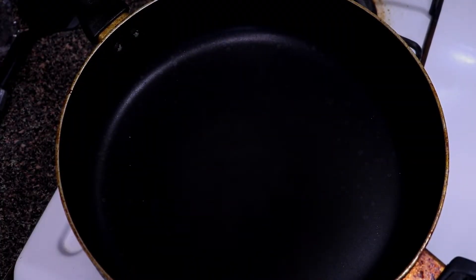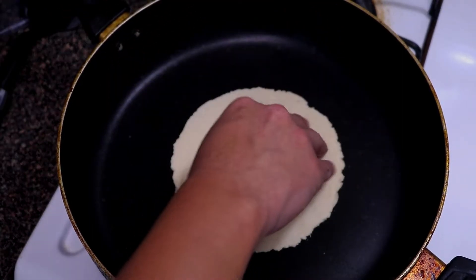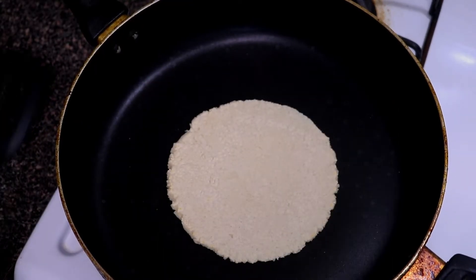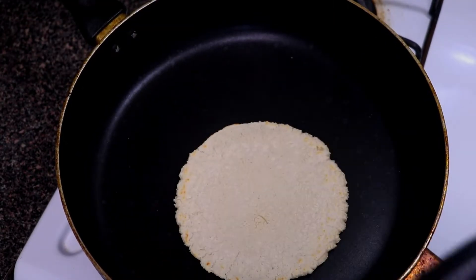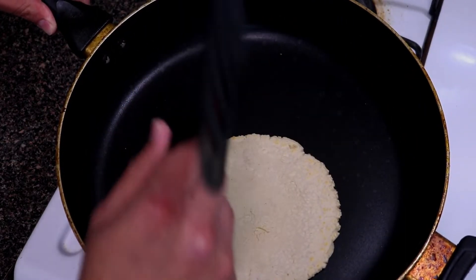Heat a pan or griddle over medium-high heat. Place your tortilla on the pan and let it cook for 45 seconds — during that time you can be pressing your next tortilla. After 45 seconds, flip it and let that side cook for one minute. After the minute, flip again. Now here's a little trick my grandma used to call 'playing with your dough' — just tap the corn tortilla to allow it to bubble up.